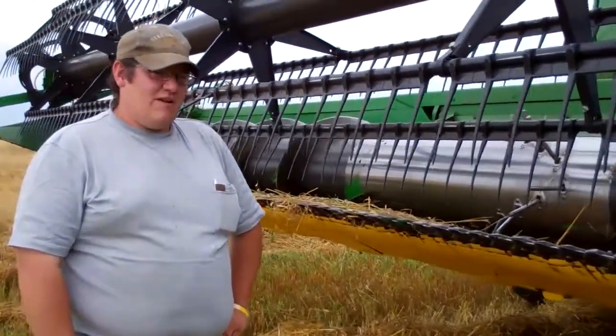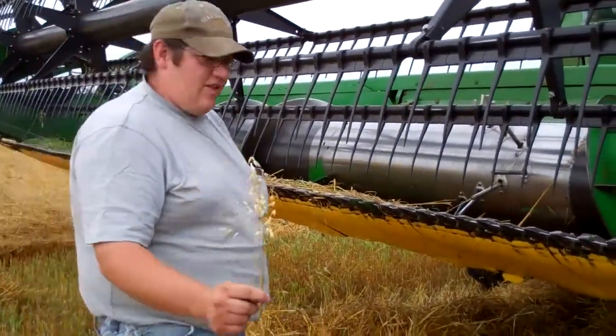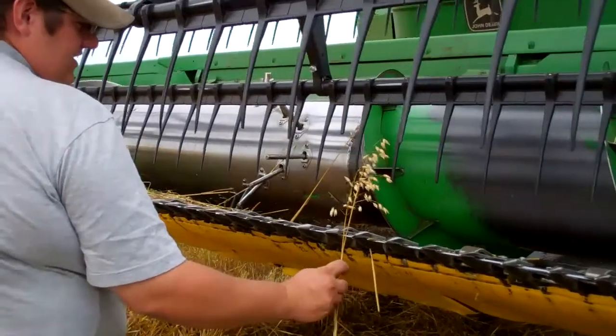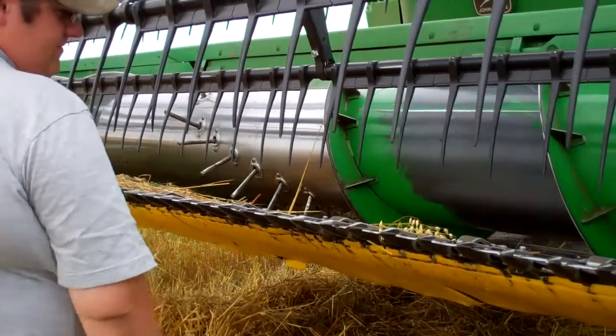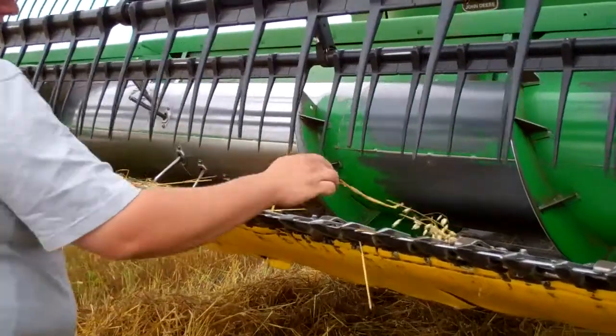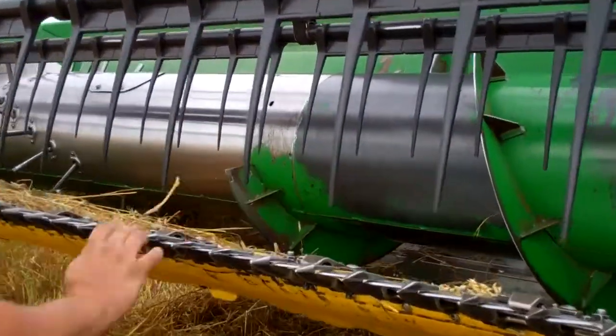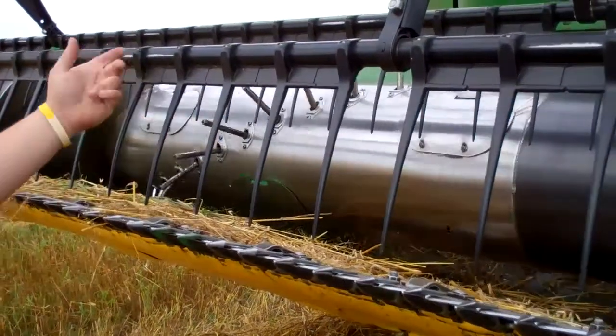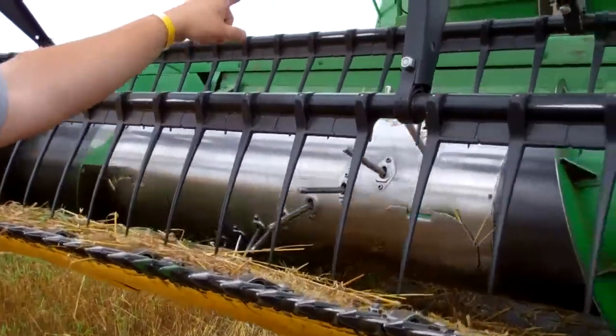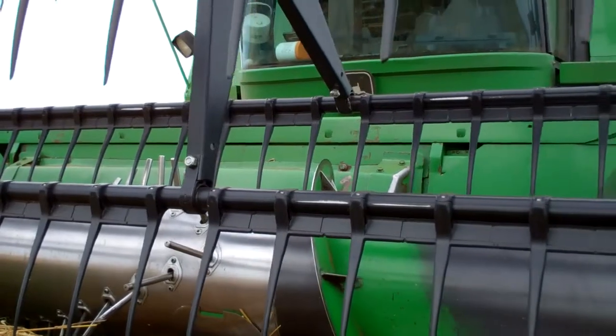In this particular field we're combining oats, so the grain comes along as you're moving and the sickle cuts the oats off. The oats fall down into the auger where they're brought over to the center of the machine, where it gets fed through the feeder house and starts its track into the combine.